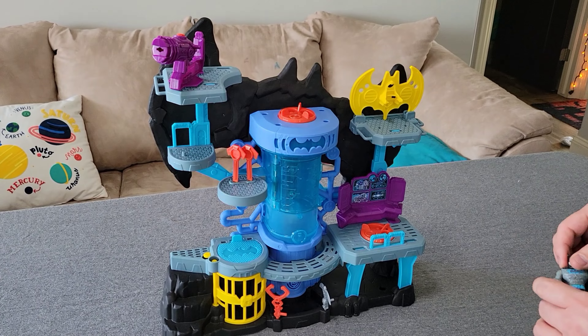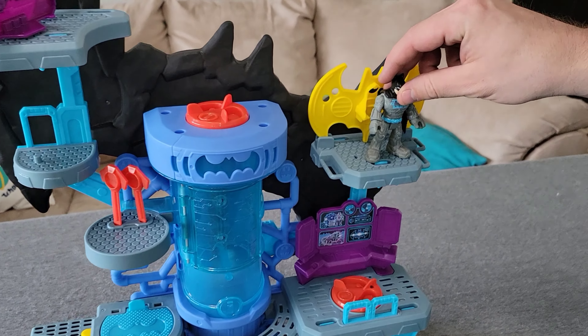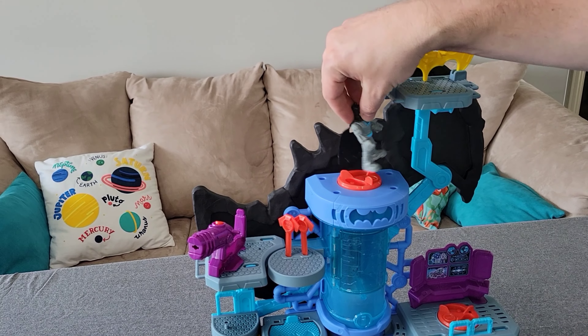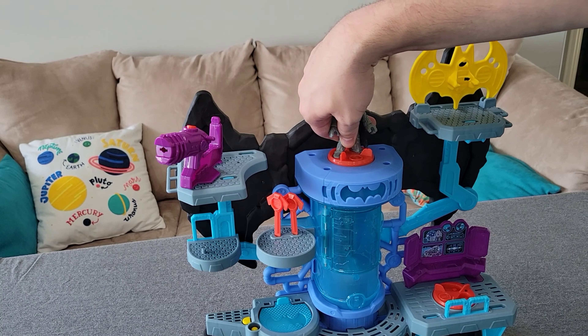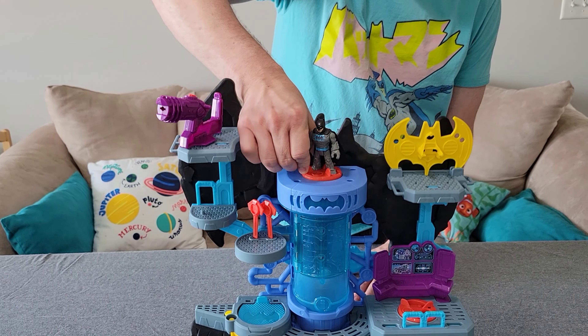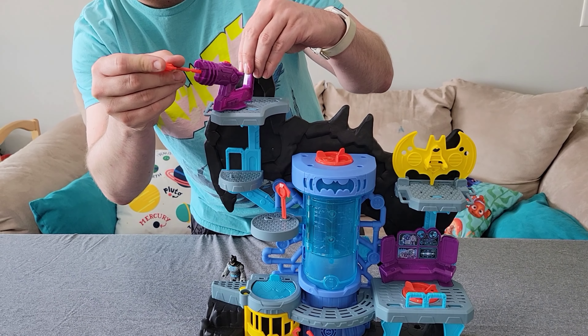It has a moving platform that goes down once you get the motion going on its own, or set it in here and twist and it'll raise and lower the sides. It does have a cannon.